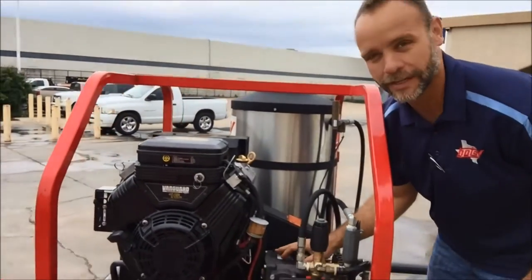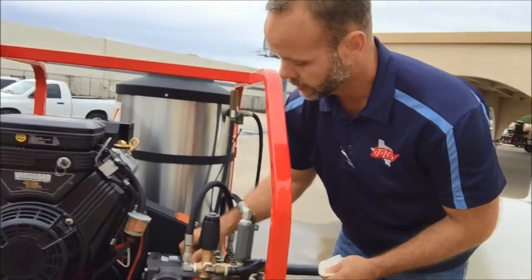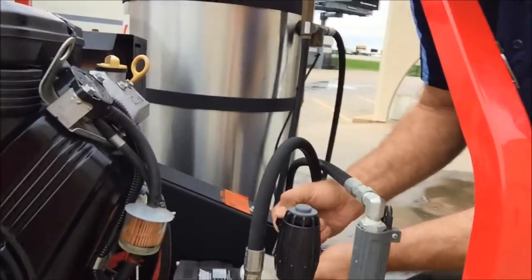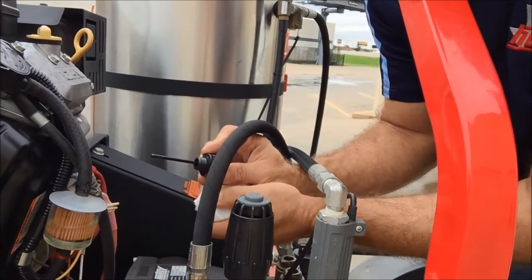You have an oil bath pump that takes oil. It should not burn oil, but you definitely want to make sure oil is in it. Halfway is where you want to be at all times. If you're a little over, no problem. You just don't want to fill it completely up to the top. You want to be somewhere in between these two marks on your dipstick.